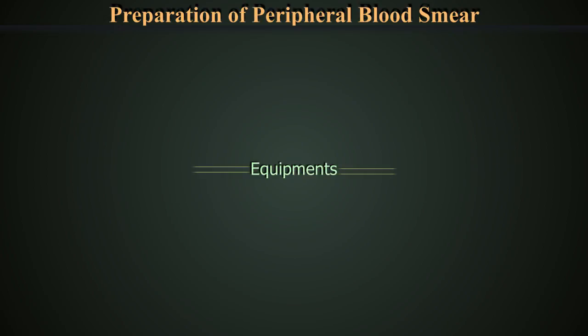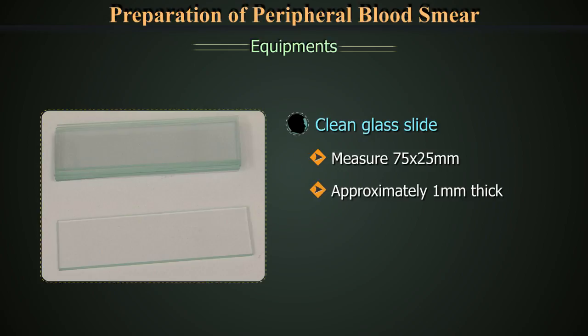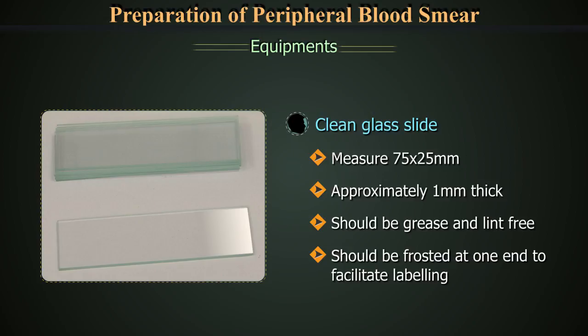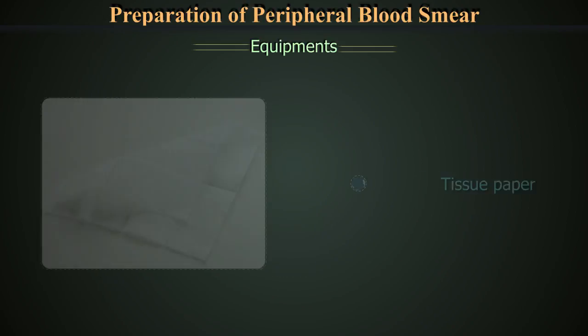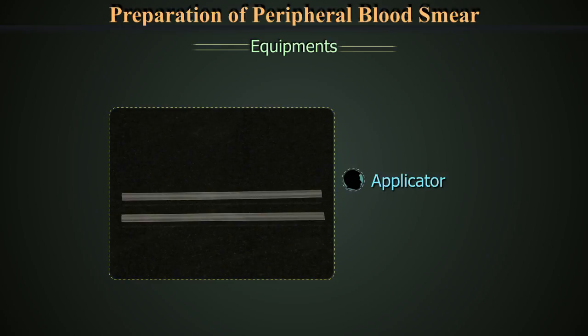First we will look at the list of equipment required. A clean glass slide measuring 75 by 25 mm, approximately 1 mm thick. Slides should be grease and lint free, and ideally frosted at one end to facilitate labelling. A spreader with smooth edge and tissue paper.